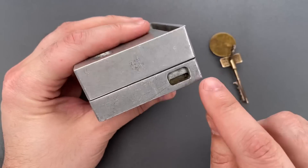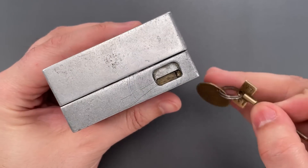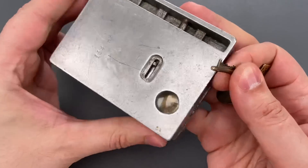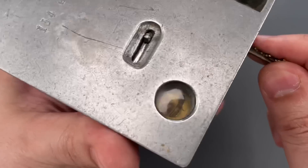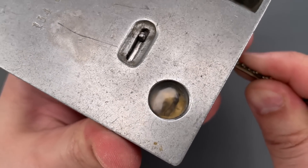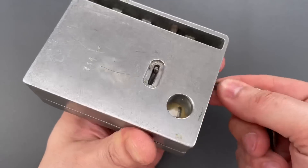We can then move on to the keyhole, which is covered by a shutter — you need to push that aside with the key. Now, if we look through this tiny little window, we can see some movement when I push that shutter aside. I'll show you what that is in just a moment.